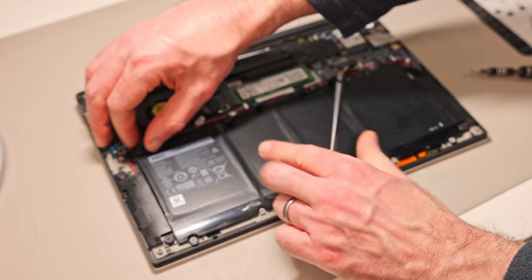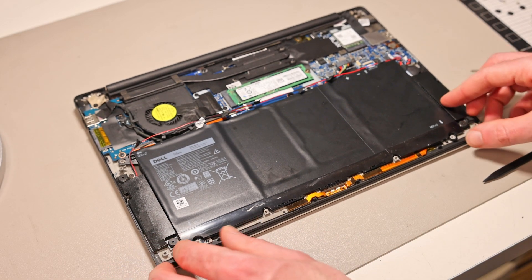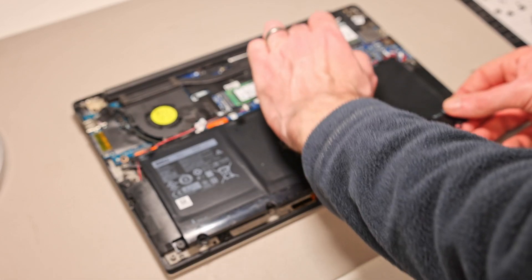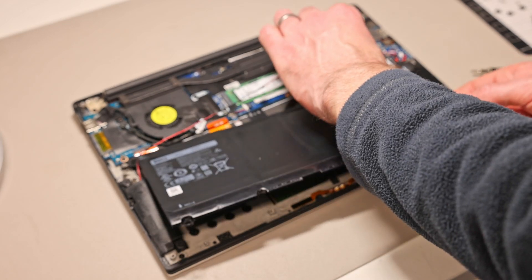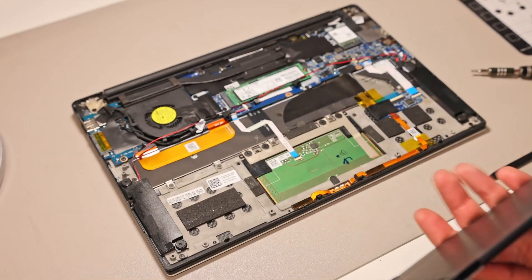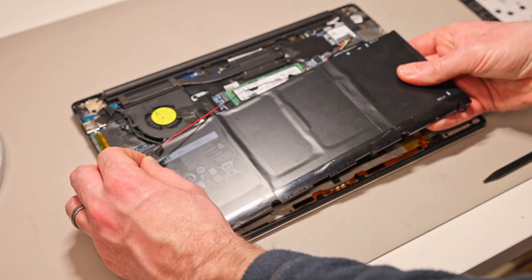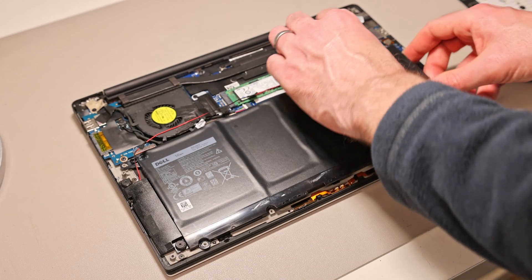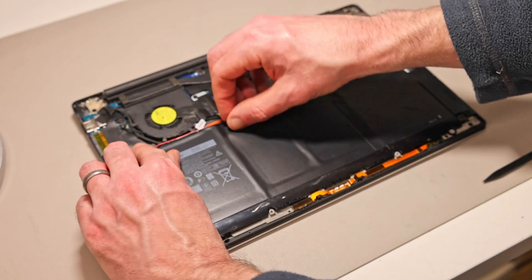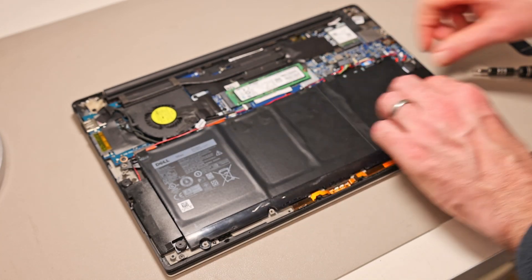When working with the battery, be careful not to pierce it and try to find the best possible replacement so you can be confident in its reliability. With that done, we can carefully remove the battery. To refit it, simply reverse the process: slot the battery in aligning it to the lugs, press the cables and tape back onto it, and refit the screws.